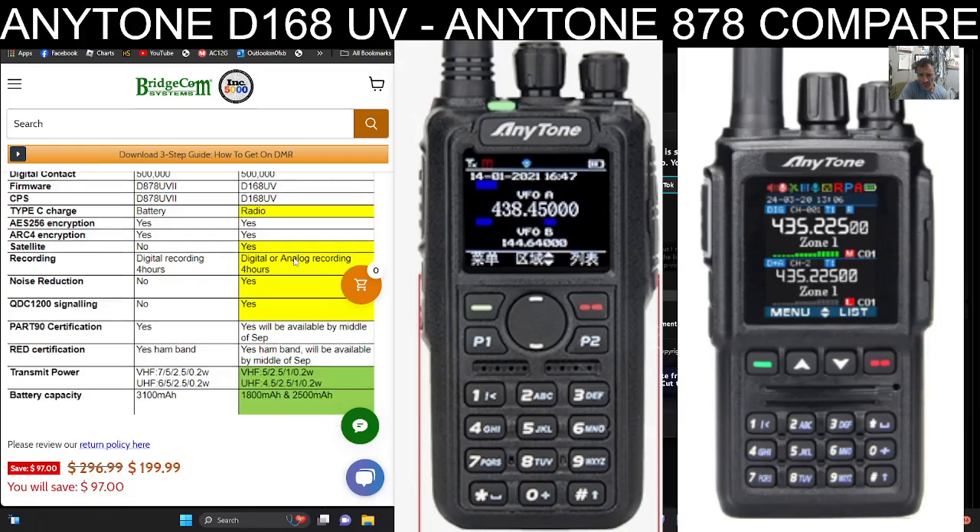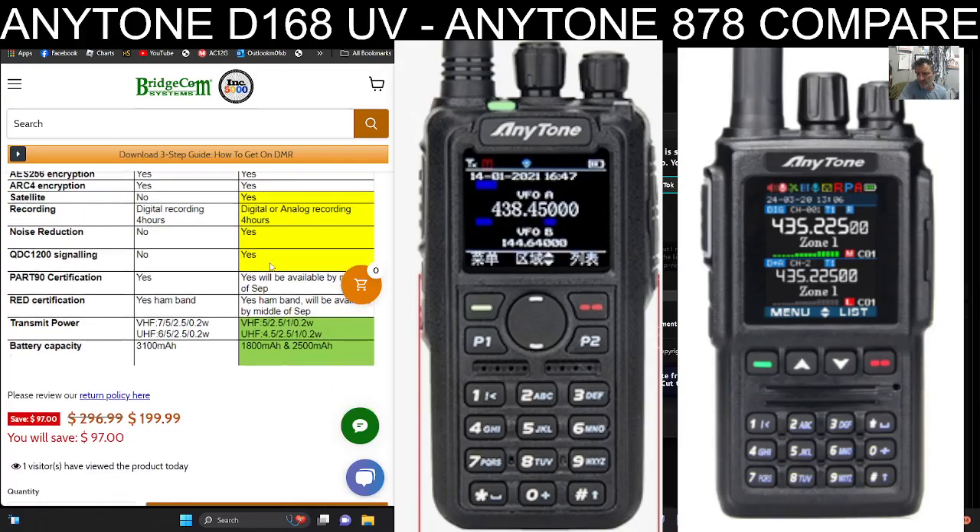I haven't heard of the ARC4 encryption but it's listed there. The 256 satellite option is interesting — I thought you could set up pretty much any radio with satellite using memory channels, but this one explicitly says yes so it must have some enhanced settings. Noise reduction is yes on the 168, no on the 878. Part 90 certification is yes by September.